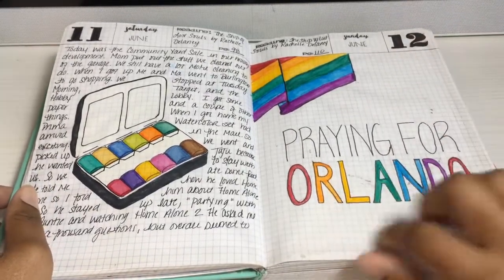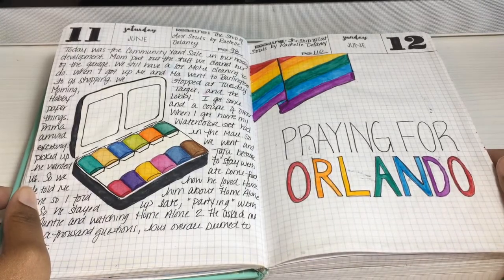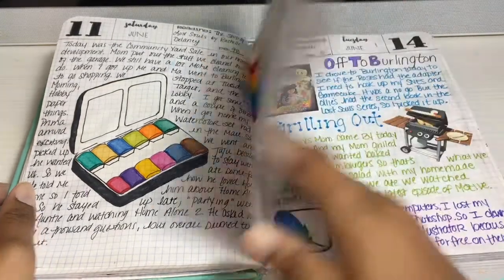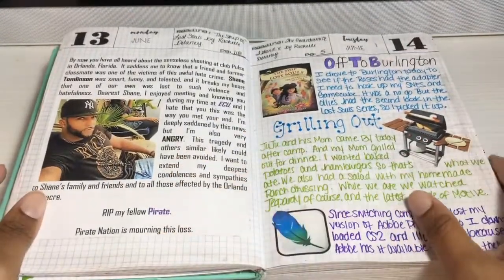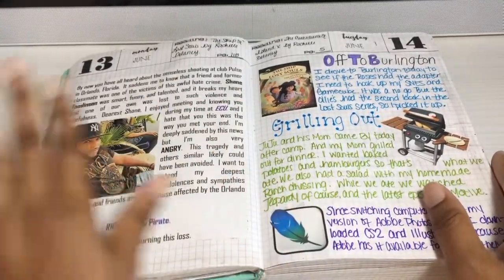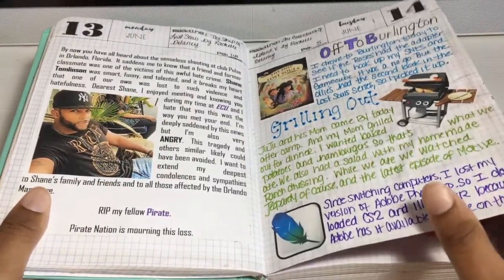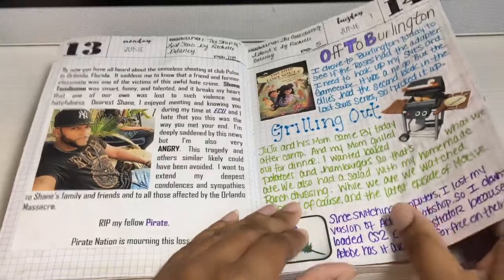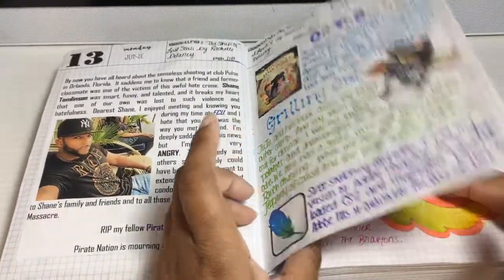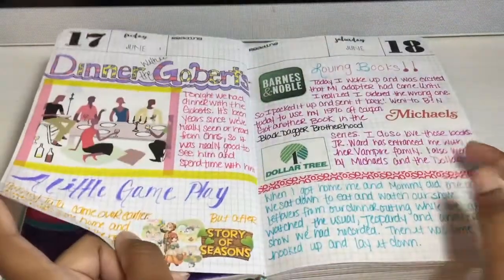This was when that nightclub got shot up in Orlando. I had a friend I went to college with who was a victim in that shooting — his name was Shane. It kind of pisses me off that things like that are still happening around the world and especially in the US. Anyway, here I went and grabbed a book, we grilled out — just some more messing around with paints and watercolors.